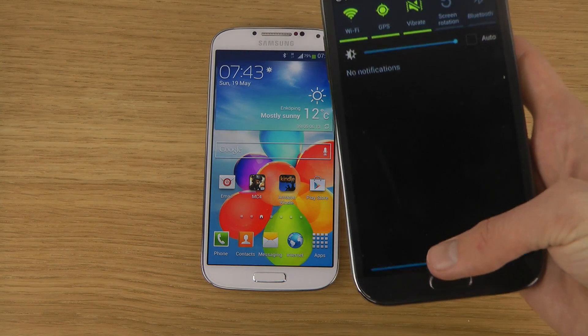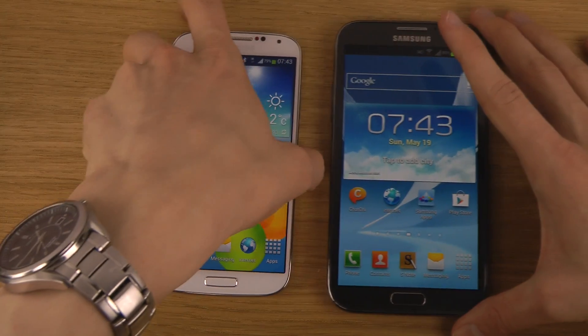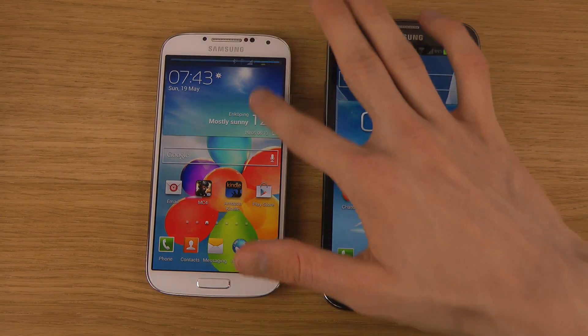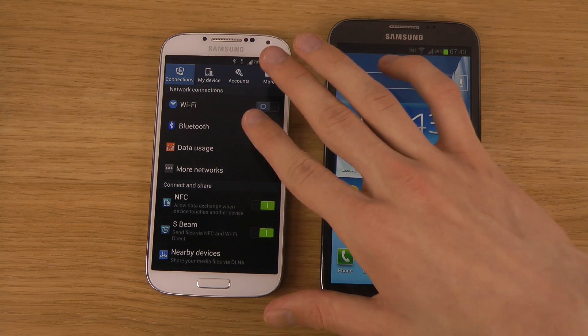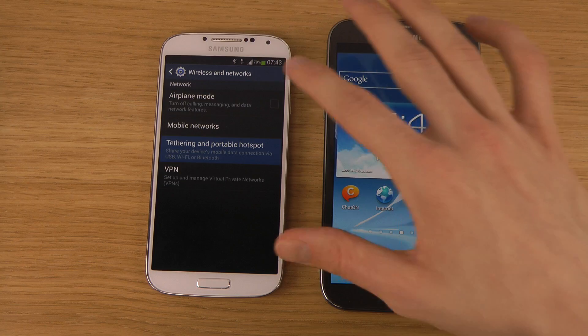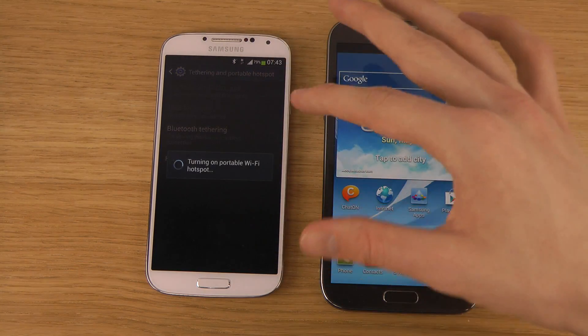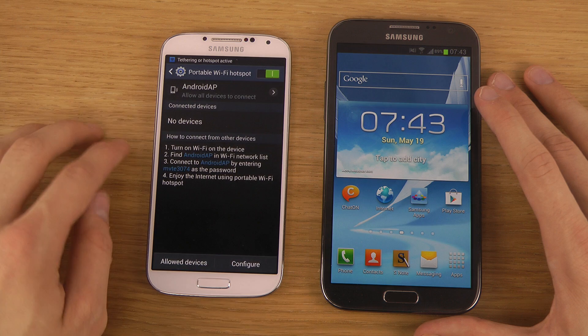He needs to enable Wi-Fi on his device. Then what you want to do is go into your GS4 and go into Settings, either by going up here or by opening up the app drawer and then app settings. Go to More Networks, go to Tethering and Portable Hotspot, and enable this Wi-Fi hotspot.